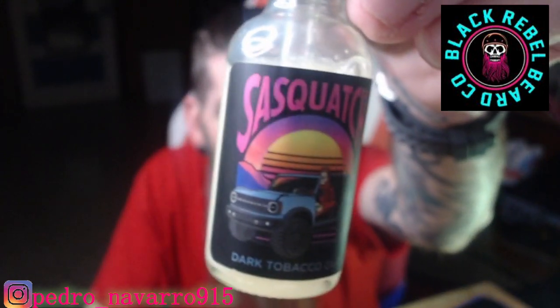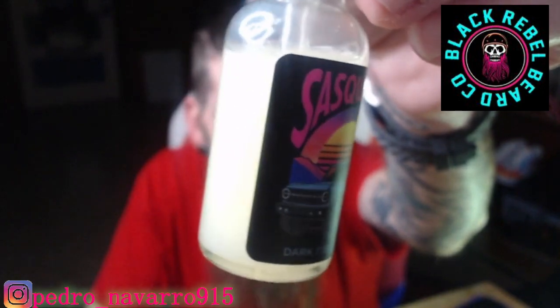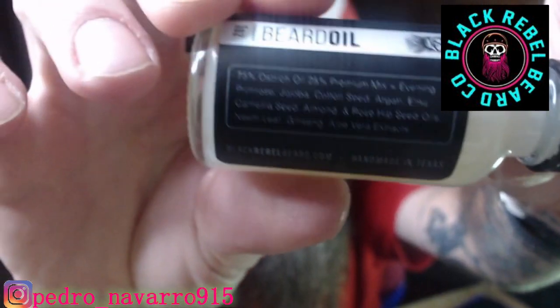Look at that — that's so freaking... that's the bees knees right there. And of course the mixture — this is his new mixture.